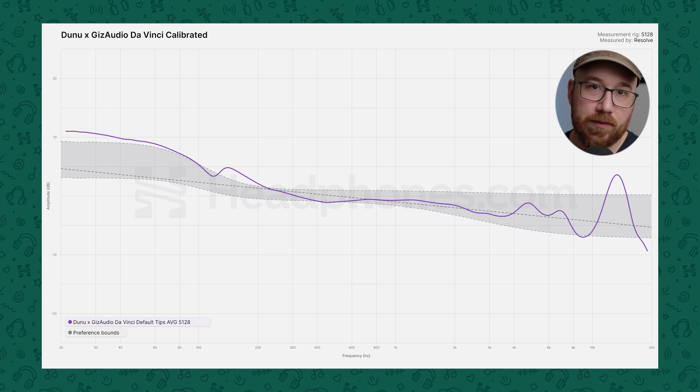That elevated bass rise tends to mask the midrange clarity a bit, which is a shame, because the mids are absolutely the star of the show with this IEM. This is some of the best midrange tonality you can find around this price point — or really any price point. It's very similar to what you get with the Dusk default DSP midrange, and that's a huge plus. The treble is mostly solid; I'm nitpicking here, but I do wish the transition between the mid and upper treble was a bit smoother. I still prefer the treble of the Dusk default DSP over the DaVinci, even though things are pretty close.